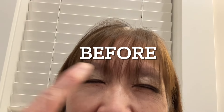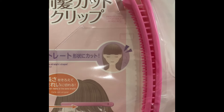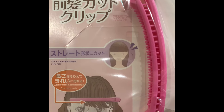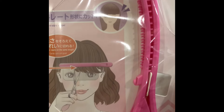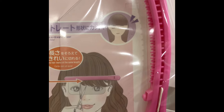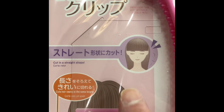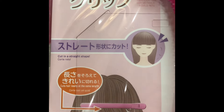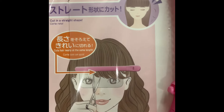So this is the before. This is the bang cut clip from Daiso. It looks like a banana clip and there's a shield. So you're basically just cutting your bangs straight across. I like my bangs wispy. It says it cuts hair neatly in the same length.